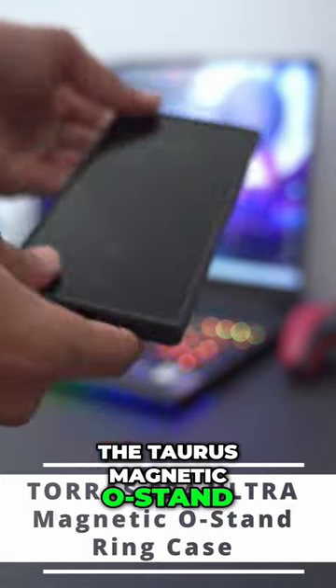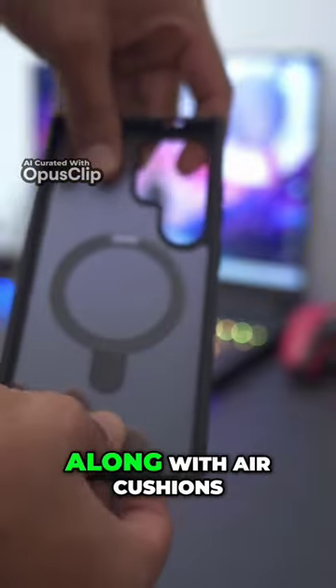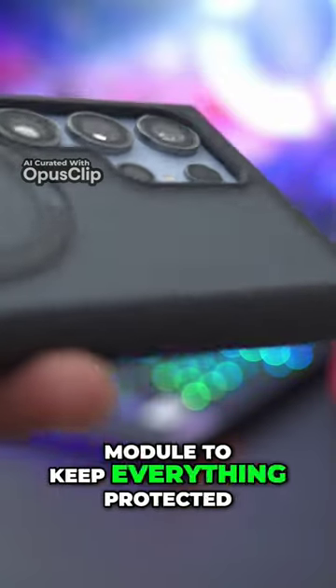Here's why you should get the Taurus Magnetic O-Stan Ring Case for your S24 Ultra. It has a sturdy and reliable build along with air cushions for drop protection. There's also a 1.2mm raised lift at the front of the case and on the camera module to keep everything protected.